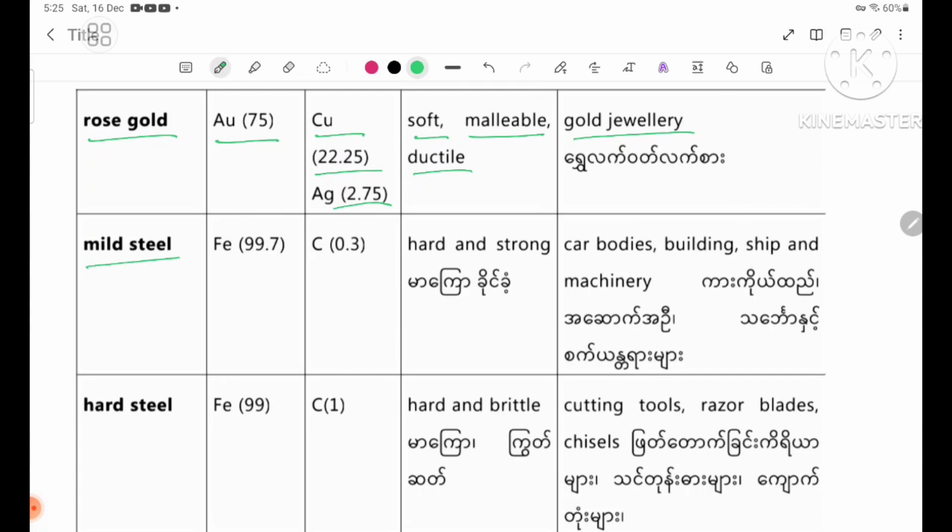Malleable steel. Parent metal: iron 99.7%, carbon 0.3%. Properties: hard and strong, malleable and ductile. Uses: car bodies, buildings, ships, and machinery.